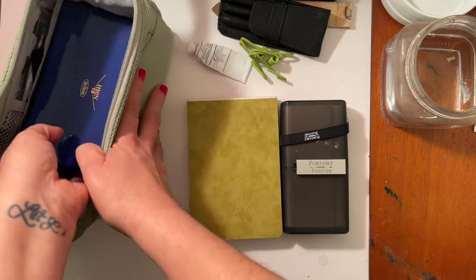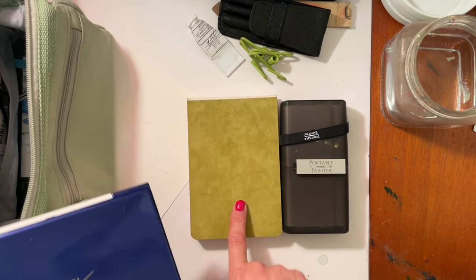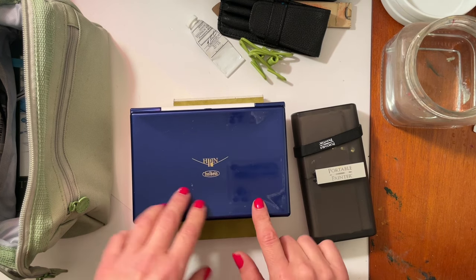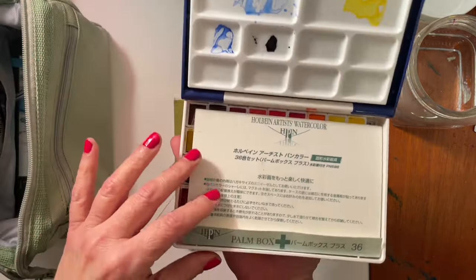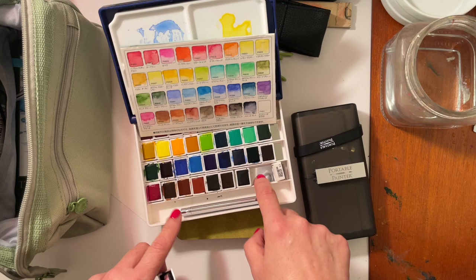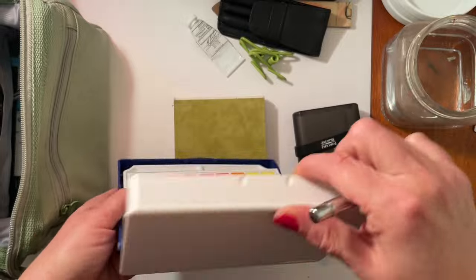I also keep my watercolors in here. If you saw my haul from a couple months ago when I got my portable painter and sketchbook, I also got this set — the Holbein watercolor palm box. In the haul I mentioned it's an expensive box. It's got 36 pans, each pan is magnetic with information printed on the side. It comes with a magnet on the bottom and a magnetic strip inside so the pans don't fall out and don't jiggle around.